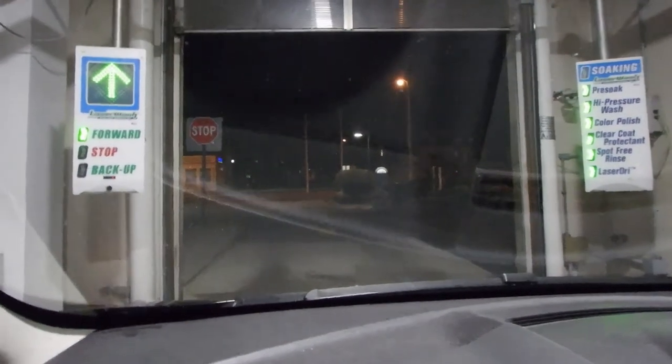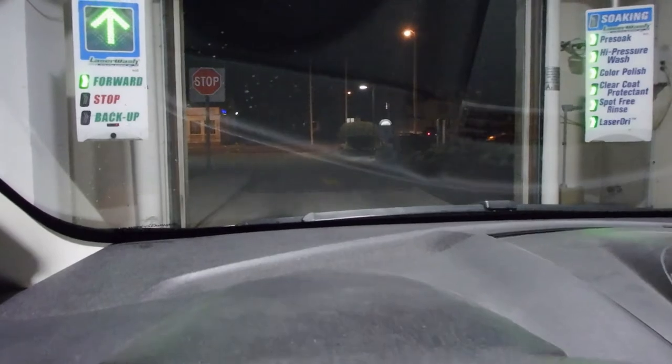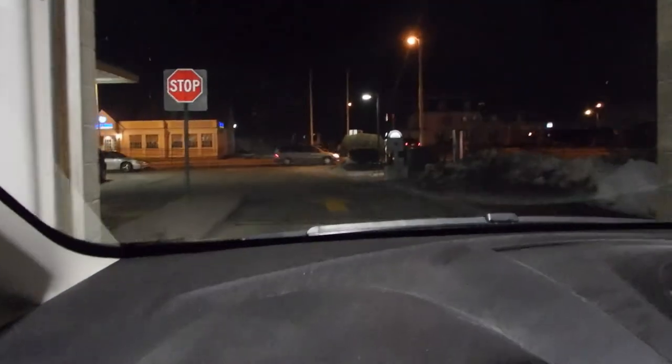And before we get going, just look at all the water — it didn't dry this thing at all. I wonder if we'll be able to see it outside. I'm paying attention to the world, not the camera until now, because the car's in park and the e-brake is on.